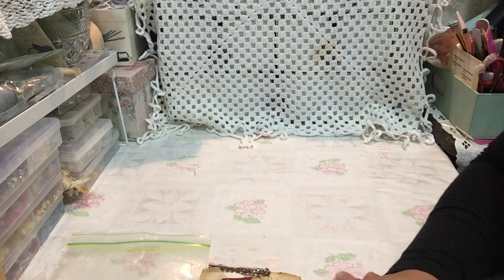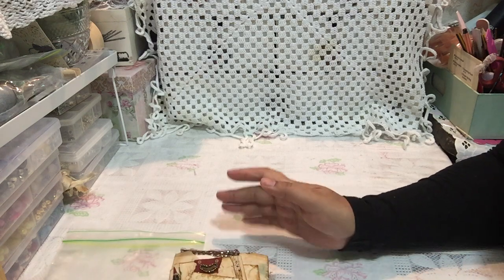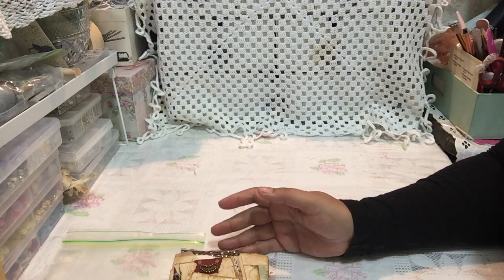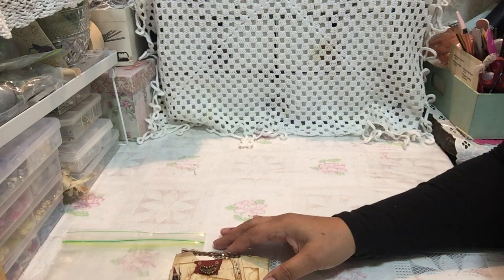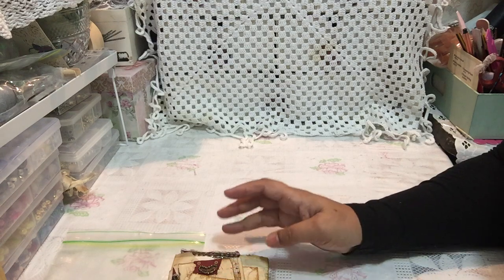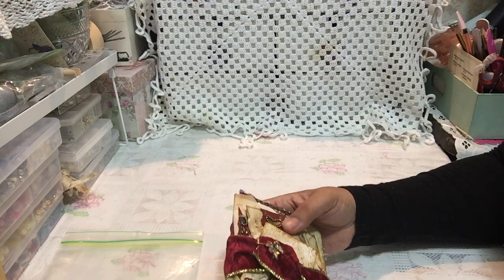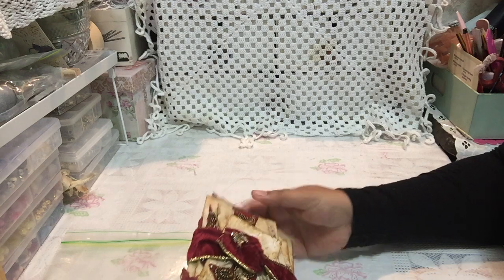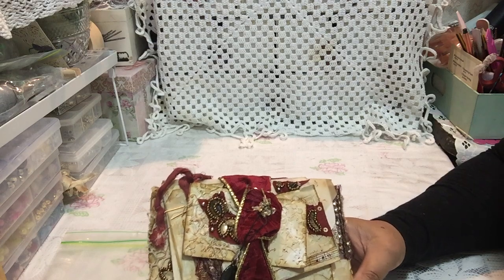Hello everyone, it's Janine here, welcome to my channel. I've really been inspired by so many ladies on YouTube who have been altering envelopes. Sheila of Boho Daydreams also had an envelope challenge, and a lot of the ladies that make journals make envelopes, and it really is very inspirational to watch, so I thought I would make a little envelope stack.